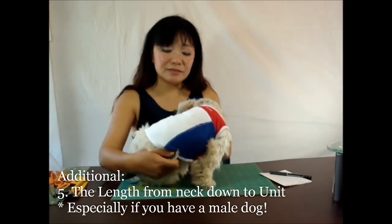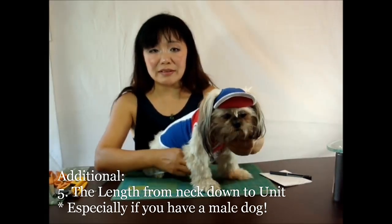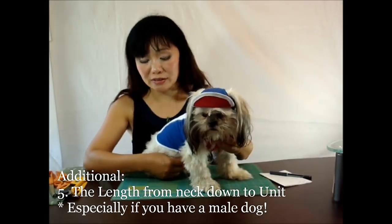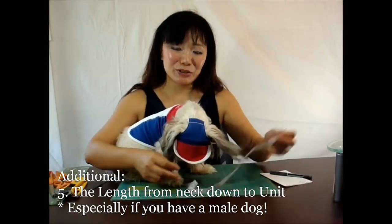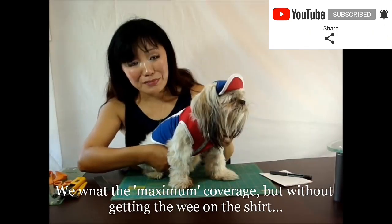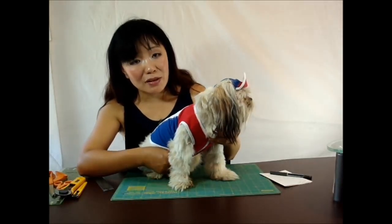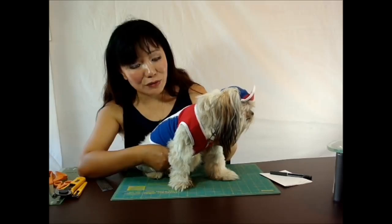And if your dog is a male, I added one more thing, which is the fifth thing — from the neck down to the unit. Please make sure, when you have the collar on, going down from the front side. I want to make sure the maximum coverage, but you don't want the dog to pee on the shirt. So that's the fifth part of the measurements.